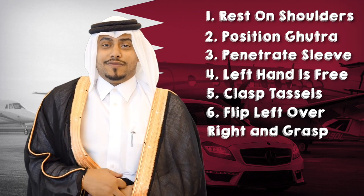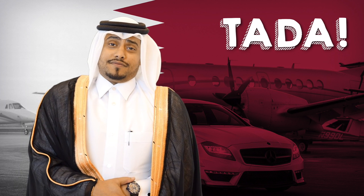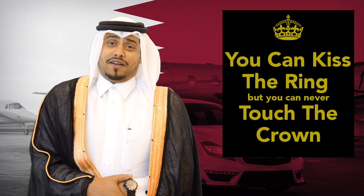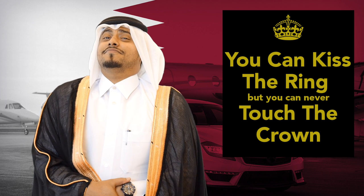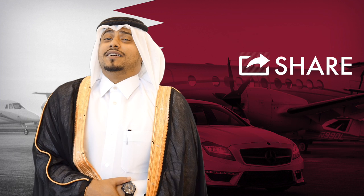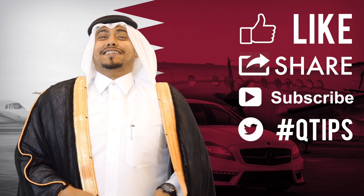And there you go, you're ready — and that is how you wear a bishth, ladies and gentlemen. I feel better than everyone already. You better share this, YouTube — like, share, subscribe. That's what keeps us going. I'm gonna go buy stuff. Bye.